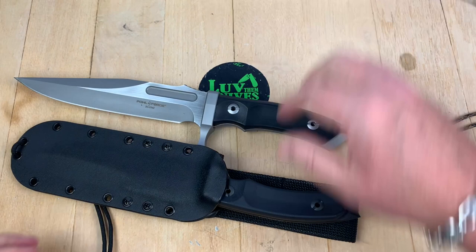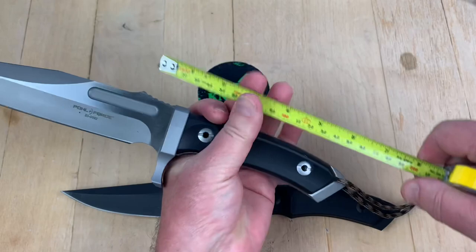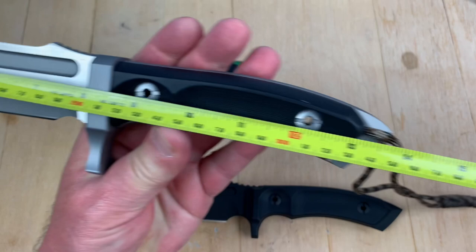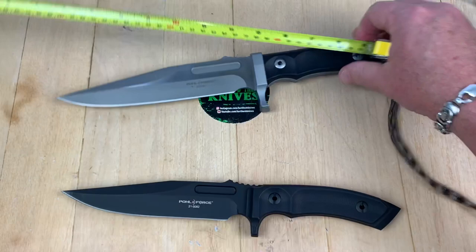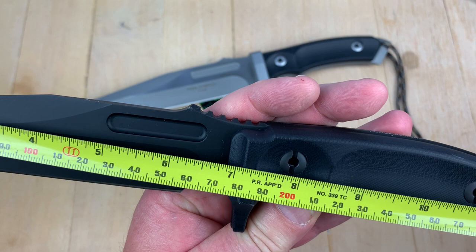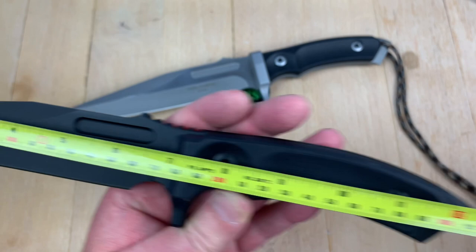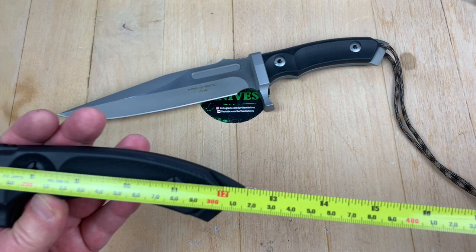Let's take a look at the differences. The MK8 is a big dog — you can look online for the specs — but basically you've got an 8-inch blade, 13 and three-quarter inches overall. The Tactical 8 is not an 8-inch blade for sure. It's under 7 — looks like about 6 and seven-eighths inches, which is about 17 and a half centimeters. And then 12 and a half inches overall. So, smaller that way.